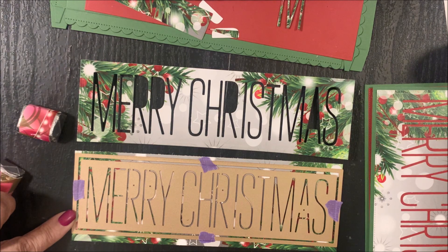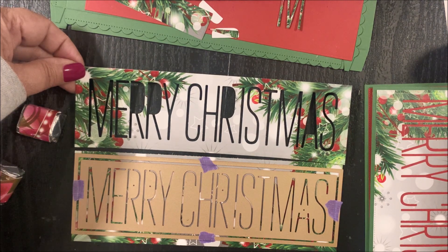To die cut the Extra Large Nugget Box Merry Christmas Inset Add-on Die, you'll simply center that die within the opening of the box layer die from the Extra Large Nugget Box. You'll use removable tape to hold those dies in place, then die cut following the directions for your die cutting machine. That will leave you this die cut panel that you see here.